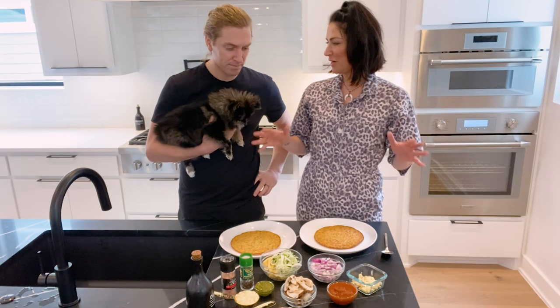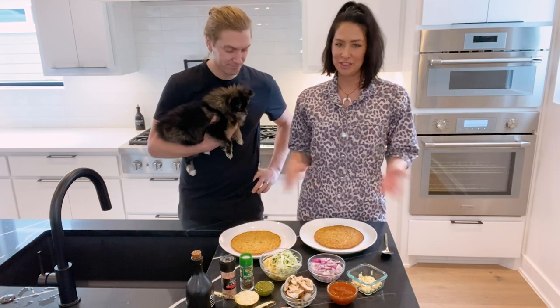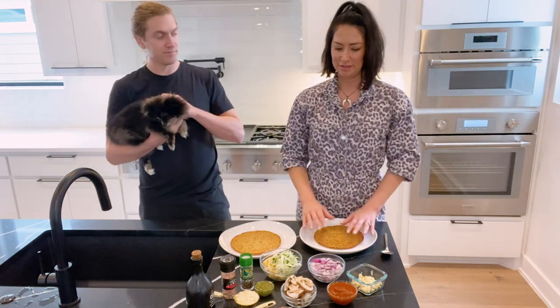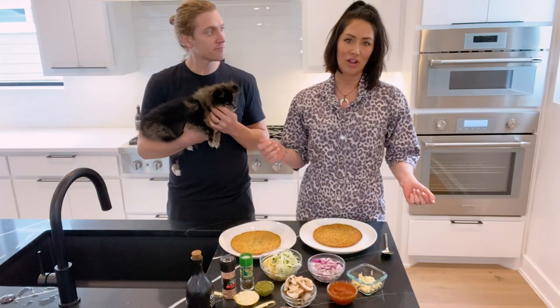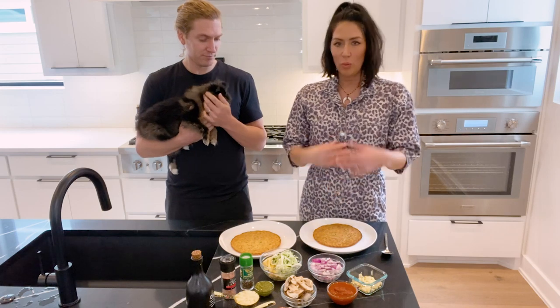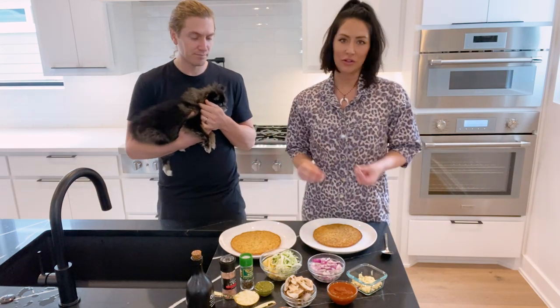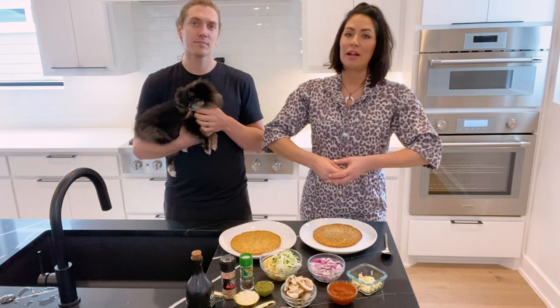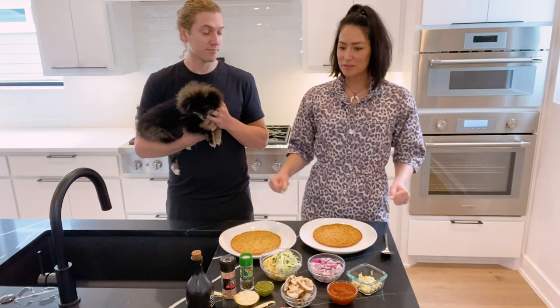Cauliflower pizza has become our go-to, along with the Tone It Up tray bake, because you can always change it up and never get bored. This is basically like a tray bake on a cauliflower. Right now there are different cauliflower pizza recipes in your Tone It Up app. This is kind of what we have in our kitchen right now, because for a lot of us it's difficult to get certain specific ingredients, and I want it to be quick.